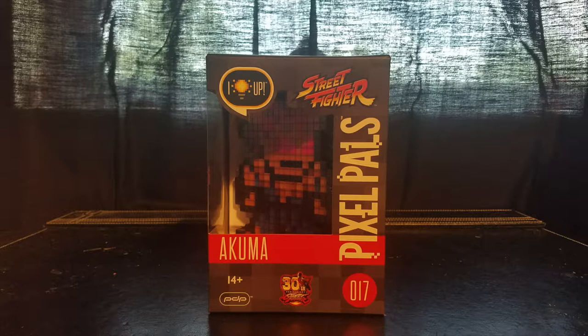Let's run through the box real quick. Up on the left-hand corner you have the 'I light up' word bubble. On the right side, the Street Fighter logo is written vertically across the box. You have the Pixel Pals logo, and to the left of that you see Akuma in the window display with his name written right under it. You have the recommended age group — 14 and up — the PVP logo on the bottom left, and in the center the 30th anniversary Street Fighter logo. I love this logo — very clean, it freshens up the 25th anniversary design.